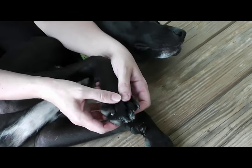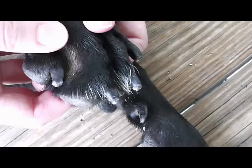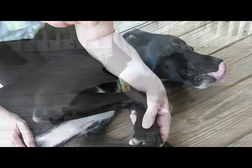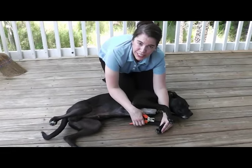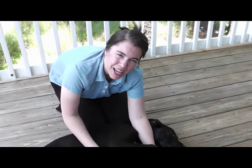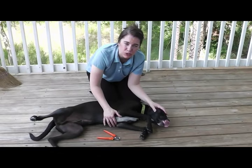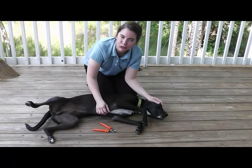And so there we have it. For this dog, it's as short as I can get without causing him any pain. He's all done. I encourage you to take this information and trim your own dog's toenails. Short nails are key for a dog's posture and gait, and I can't stress enough how simple it is to help your dog by keeping his nails short. Thanks.